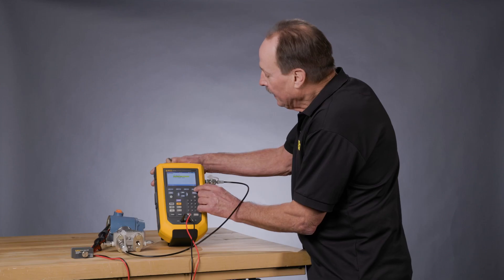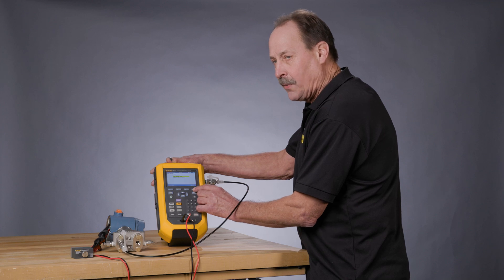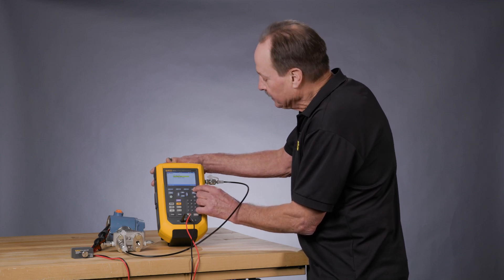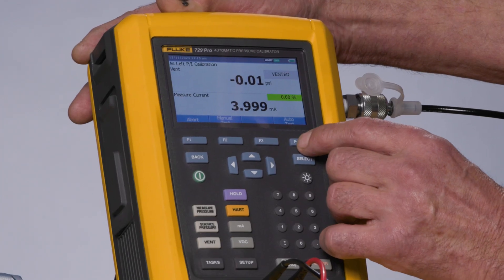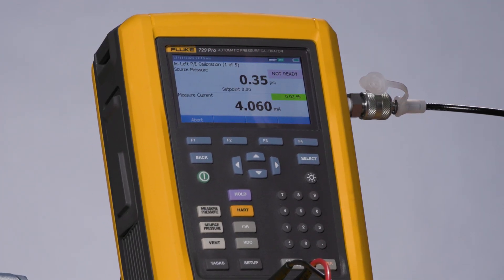Continue. Then I would run the as-left test and confirm that the adjustments I performed would solve the errors that we saw in the as-found test. So as-left and auto test. The calibrator will go through and again repeat the test applying 0, 50, and 100 psi.